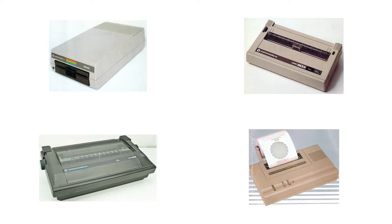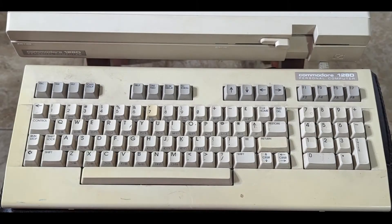When I went to college, I bought a Commodore 128D with its built-in 1571 disk drive, a 1581 drive, and a 1750 clone RAM expansion unit. I had a lot of fun with my system over the years.